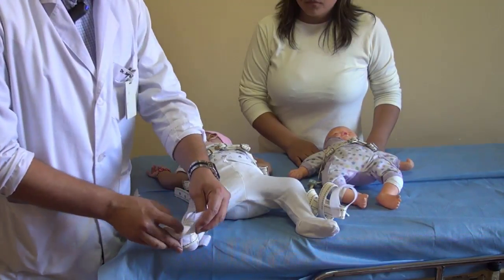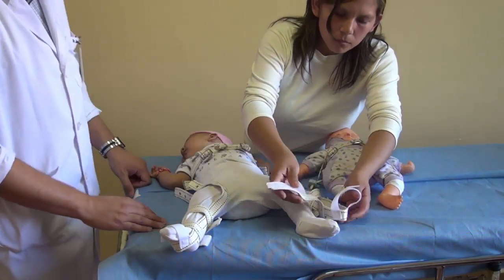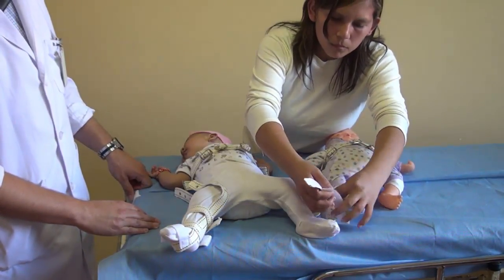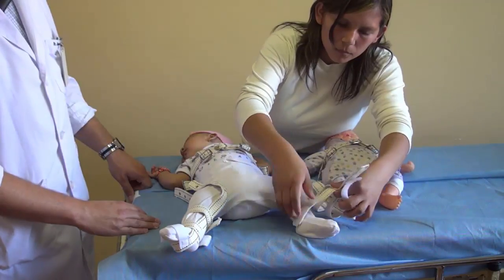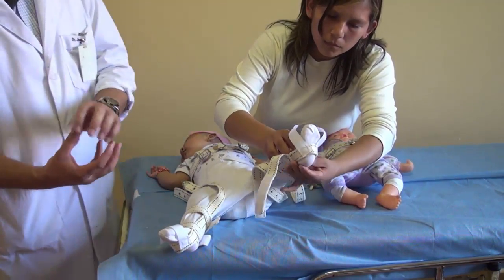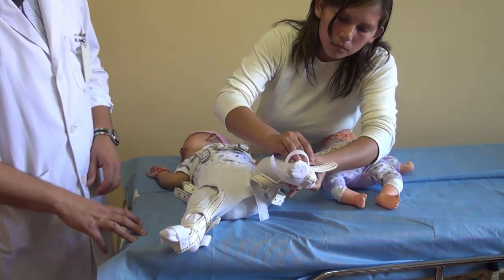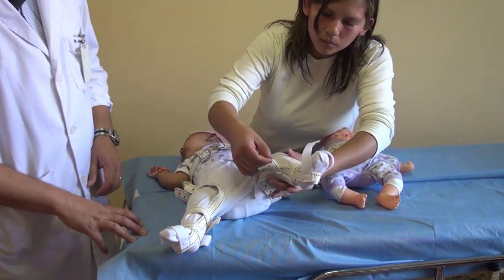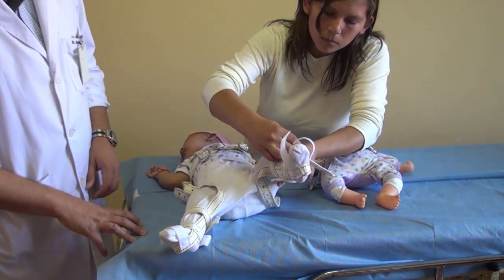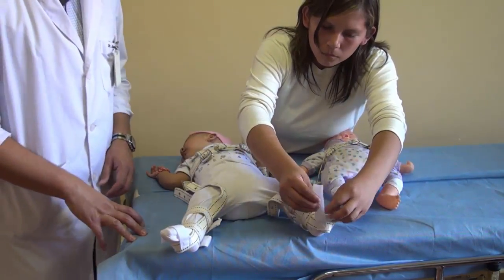Now we tell the mother to do the other side. She opens it, fits the hind foot snugly — the lower one, the upper one, and then the foot.